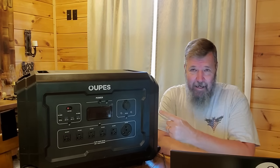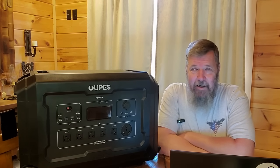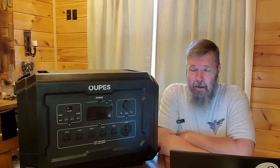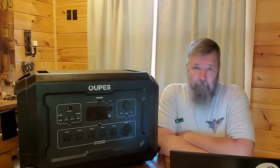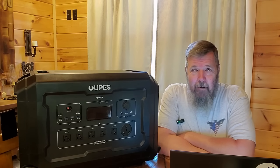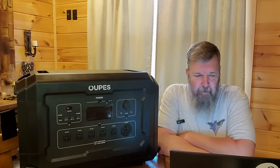This thing isn't even out yet. This is the new Opus Mega 3, which is obviously a portable solar generator, but it's also one that can be set up for the whole house. A little different than some of the other stuff I've shown you, but I'll kind of go through it.